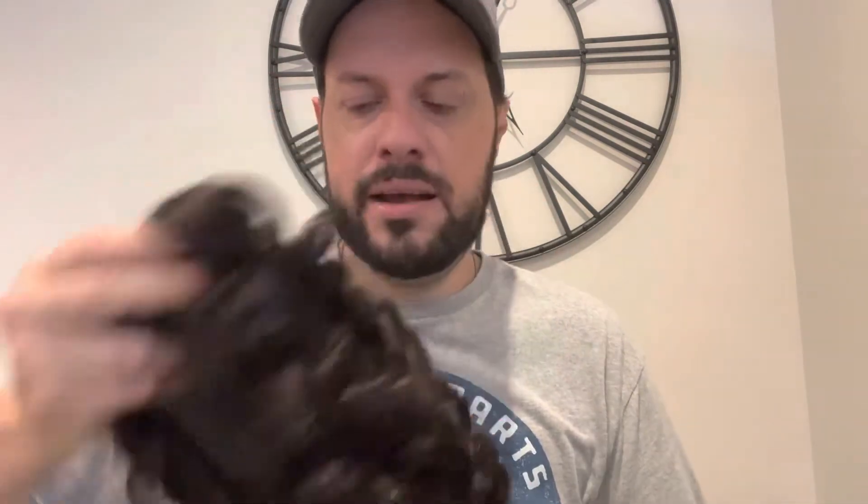I'll have all the information for both systems in the description — the info is the same, but one has the pre-cut and the other doesn't. This is gonna show you how long the hair comes and all the sizes you can choose from — side to side, front to back.